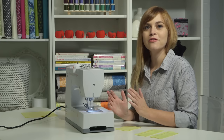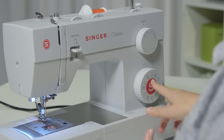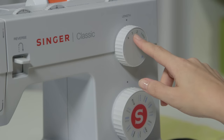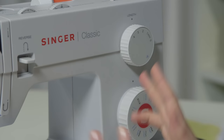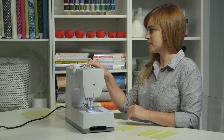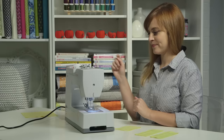Once the machine is threaded, it's time to test it out and make sure everything is threaded correctly by sewing a little test seam. Set the machine to a regular straight stitch — that's a good stitch for sewing a seam. Set the length between 2 and 3, about 2 and a half, which is a good length for sewing two fabrics together. Leave the width set at zero since we're sewing a straight stitch. Make sure you're on the center needle position for this seam.